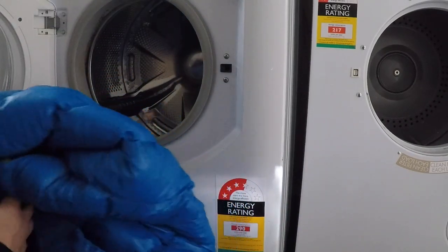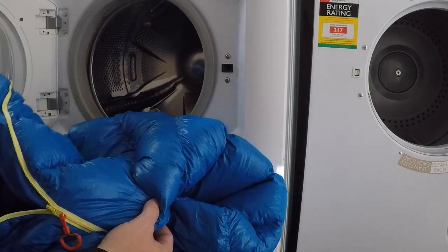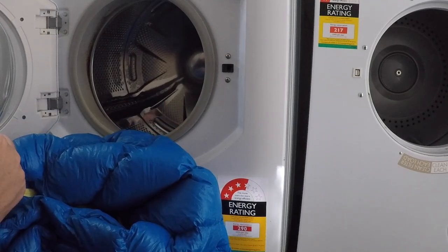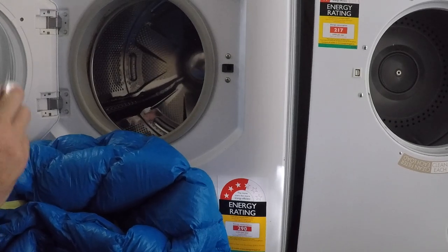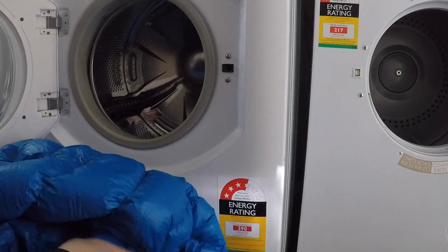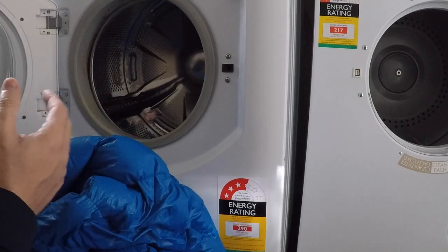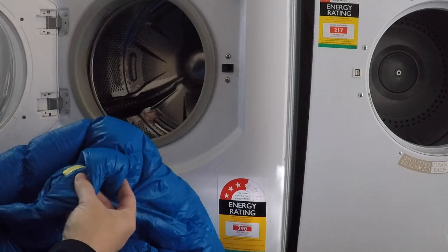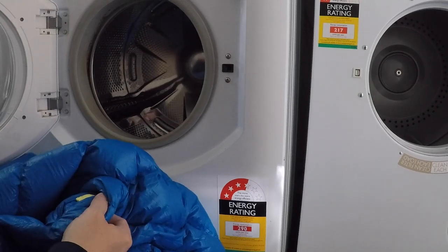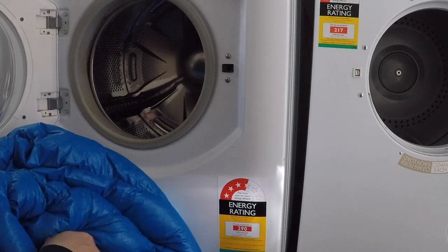I can't find any washing instructions on this bag, but the goal is to wash gently. So I'm just going to put it on a cold wash and the spin cycle will be reasonably slow in case that's likely to damage it. But really it's a brand new bag so it doesn't need a thorough wash in that sense - I just need to get the downwash through it, get it all wet, get the down clean, and then get it all dried and agitated back up.